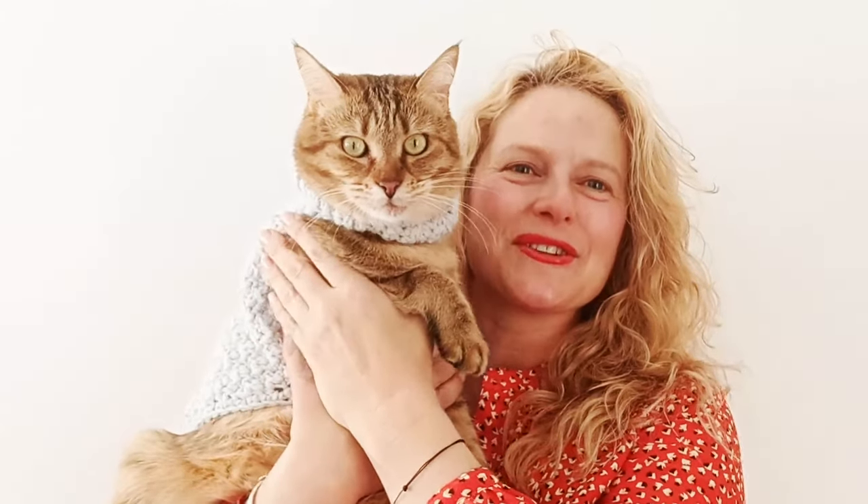Hi everyone, welcome to our video tutorial for this cat sweater that you can see Meliba wearing here. I hope you enjoy it.